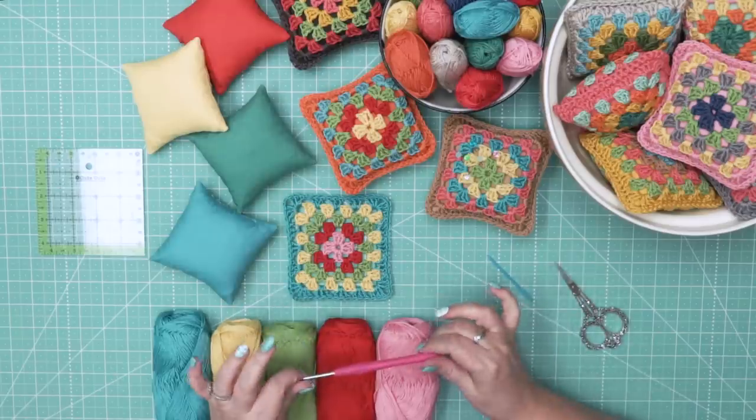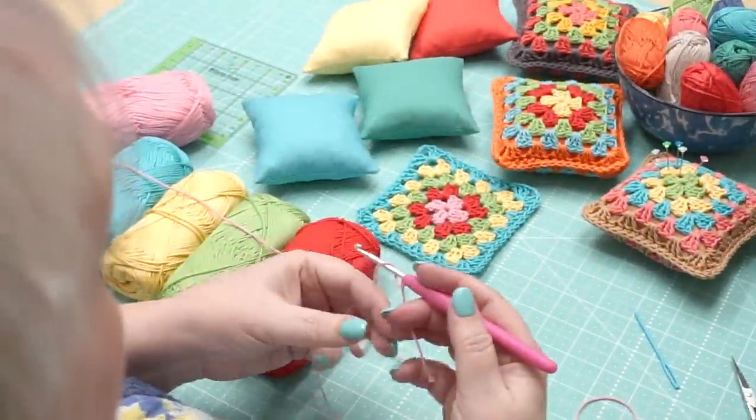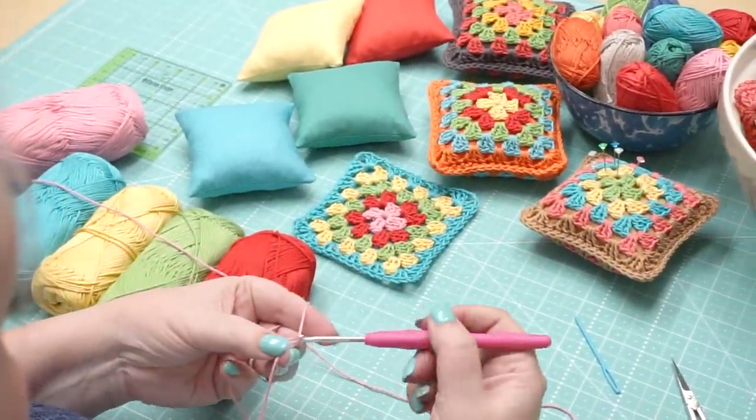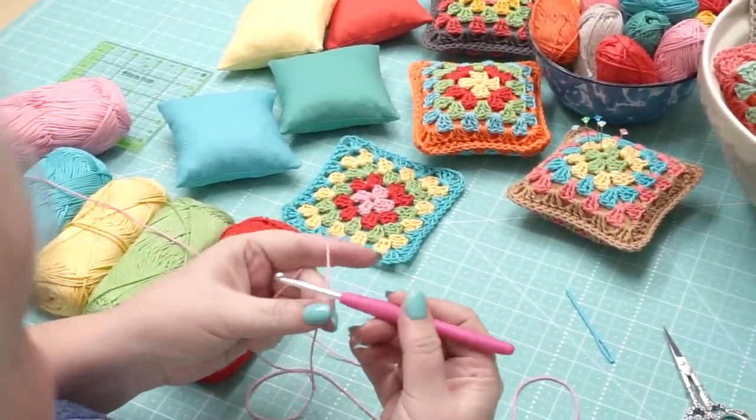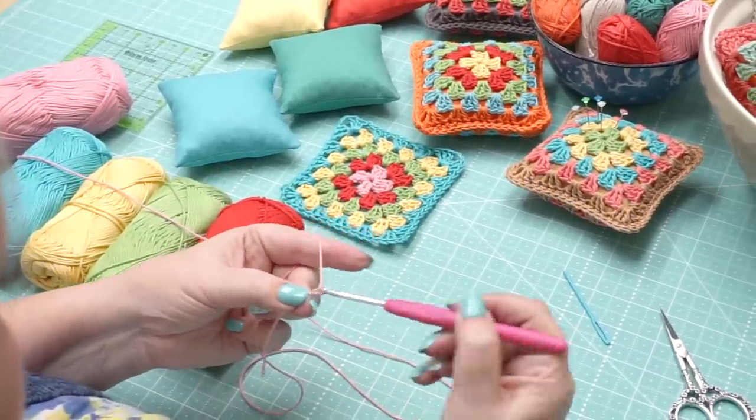My chunky thread is size two and I'm using a 3.5 hook, which is an E hook. So let's start with the pink — you're just going to get your yarn on your hook and chain four to make your center loop.